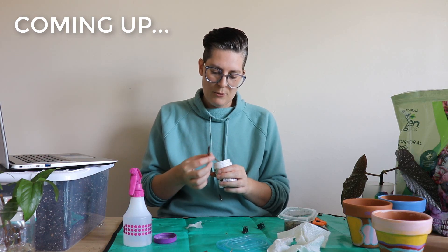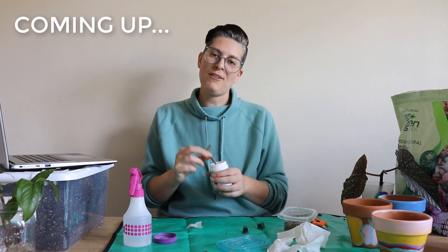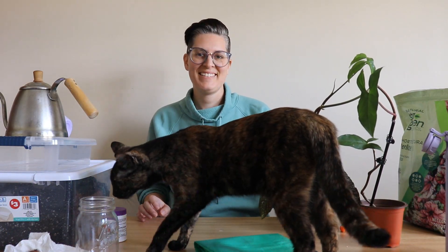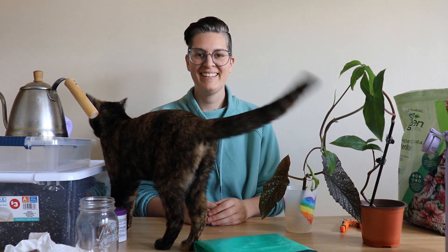Hi friends, I hope you're having an amazing day. I'm Chelsea from Minimal Waste Living and today we're going to do some repotting, propagating, and whatever else I need to do.